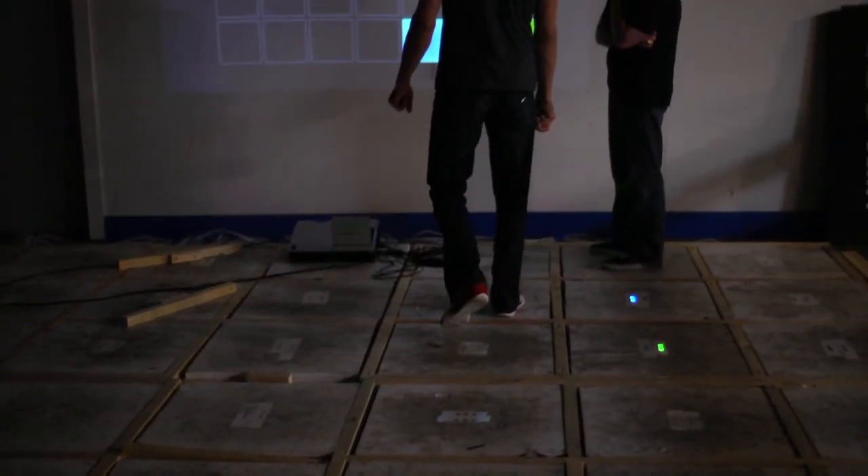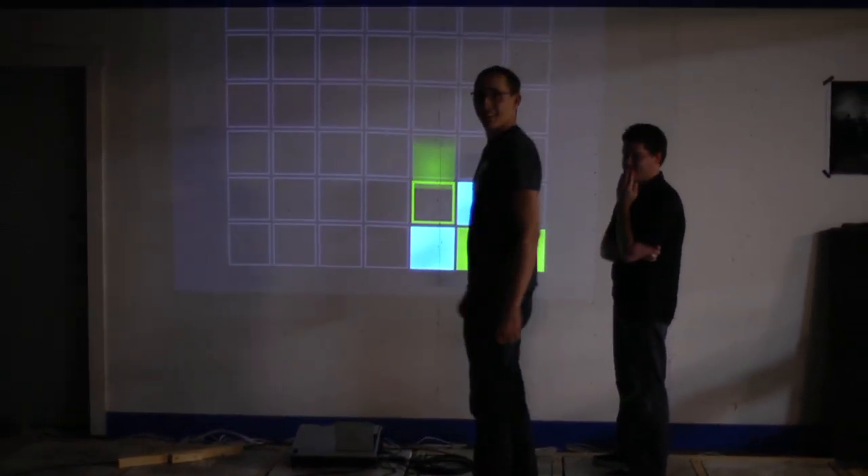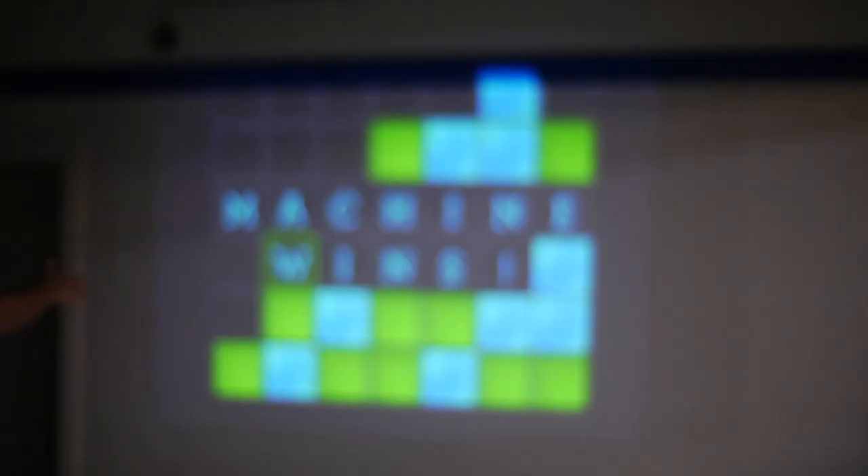We release one human at a time — each one is a play piece. They walk to their spot to make their play, and then a computer will make a play, and then the next human has to make a play. It's a great examination of crowd wisdom versus the cold hard logic of a computer, and we want the crowd to win.